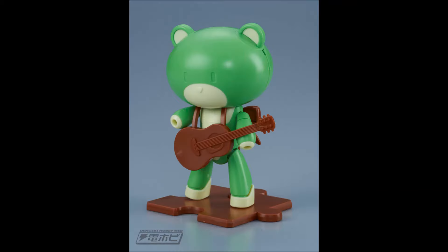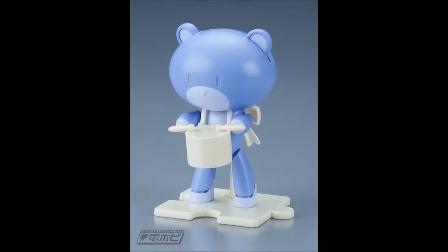We have completely unpainted, completely unstickered pictures of the green and purple petite guys — the guitar one and the drum one. These are going to need quite a bit of painting in order to get the instruments. These are Bear Guys — there are no weapons, just instruments. But still, they're going to need some painting.